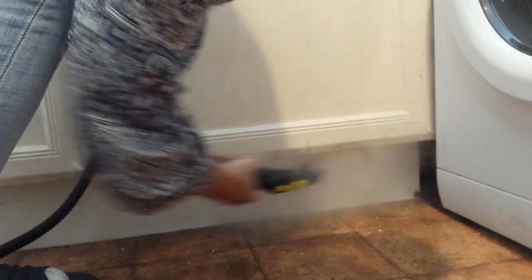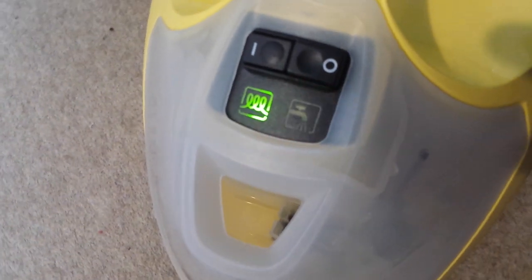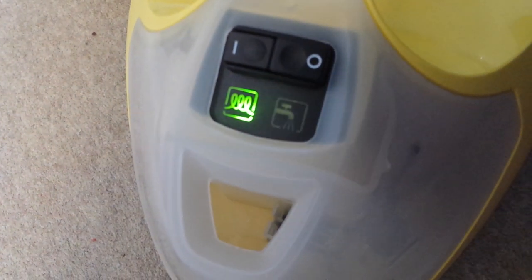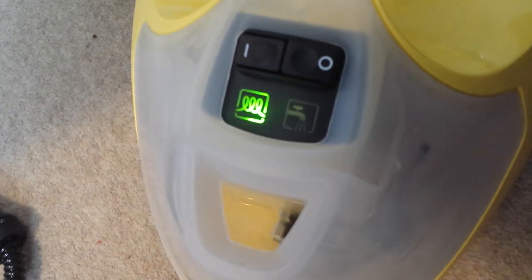I suppose you can clean clothes with that even. The indicator is showing that the water is finished, so we have to turn it off and add more water. That was a pleasure. That was a joy to do it. Thank you.